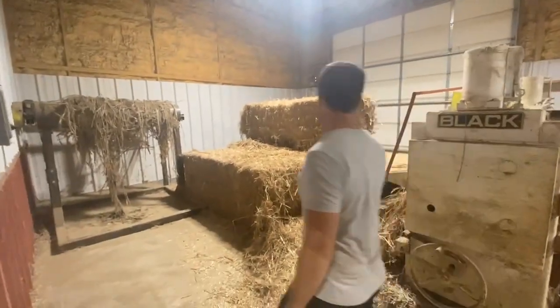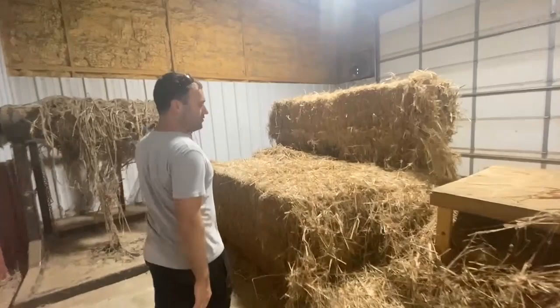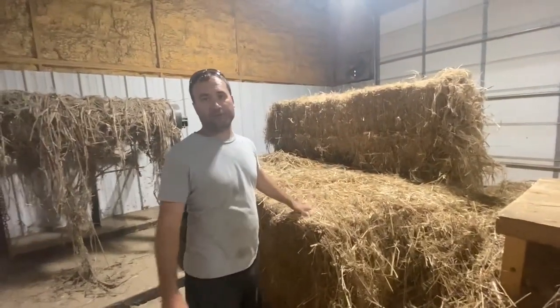Greg Wilson, Hempwood. Here are square bales that come in. We get squares and rounds. These are actually old Sunstrand bales.